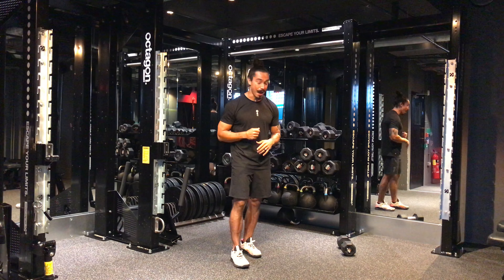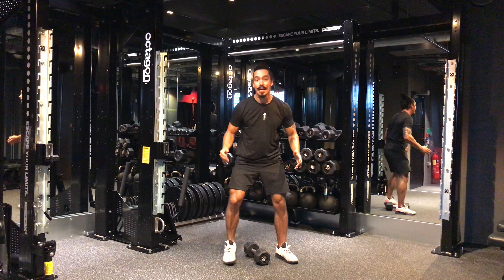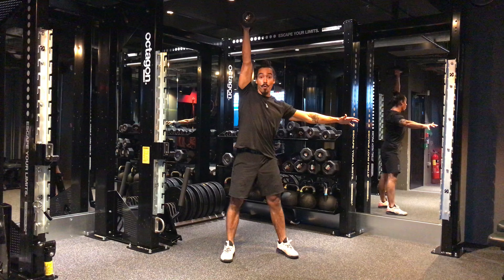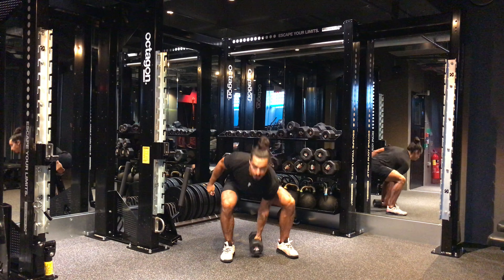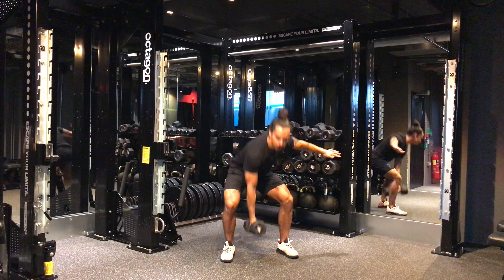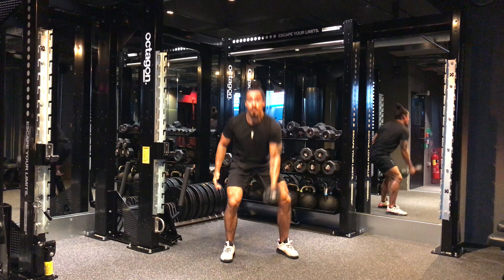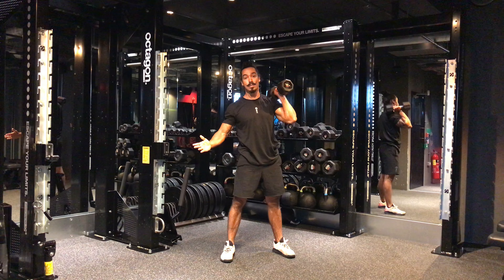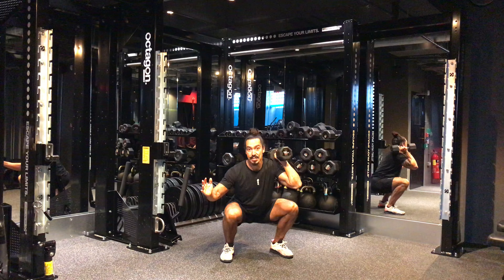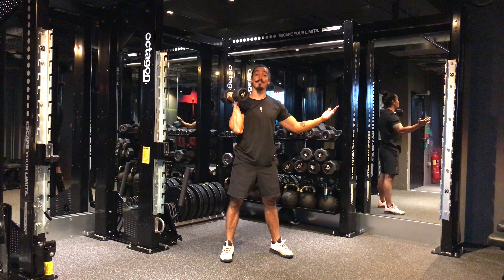So let's go for the workout. The workout is you start with 10 snatches — dumbbell snatches. You're gonna bring it from the floor to off your head. You can do it alternating, or you can just do it however you want, as long as you finish 10 in total. Once you complete those 10, you're gonna go for 10 thrusters, which is a squat followed by a press. You can split it however you want, but also 10 reps, or like five reps on each side.